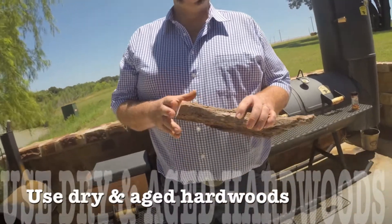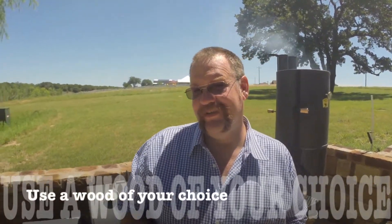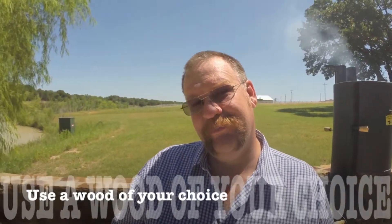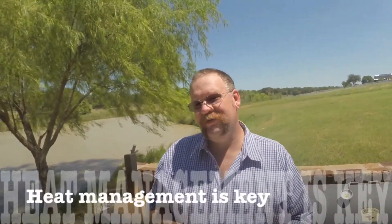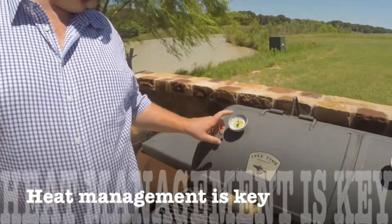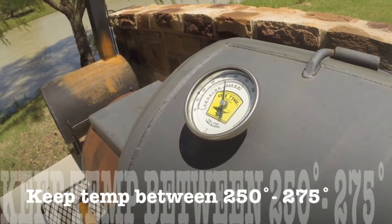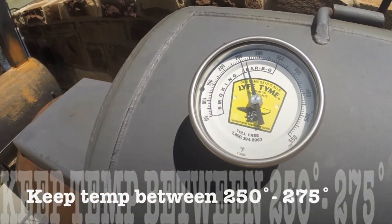Now let's talk about the most important part — the low and slow. First, wood selection: select wood that's dry, aged, and not green, so it burns clean. You want some smoke but not too much, because too much smoke will turn bitter and over-smoke your meat. After selecting your dry wood and getting your fire going, the next thing is keeping your temperature constant between 250 to 275 degrees.